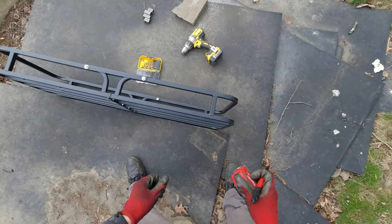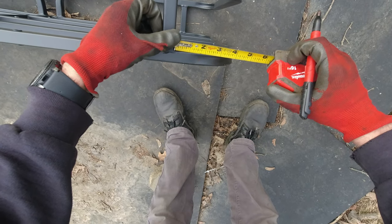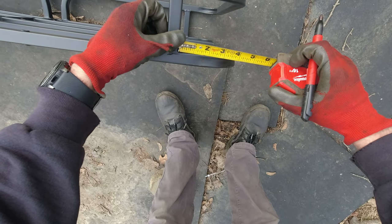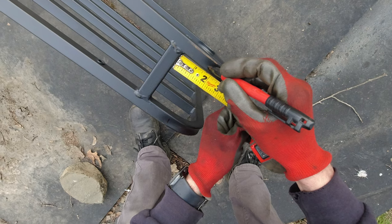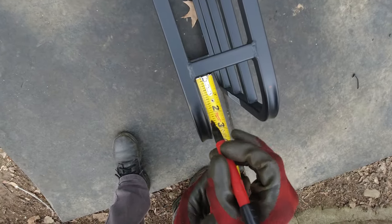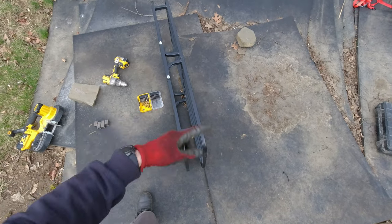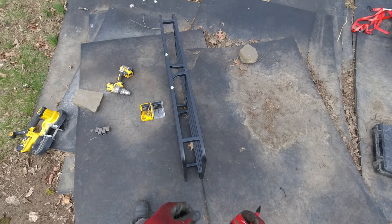I feel like I'm gonna make the holes slightly bigger in case we need to put washers. The top hole is gonna be at 1 and 5/8 inches, and the same on this side — 1 and 5/8. Now I'm gonna drill those holes on all the sides and then we're just gonna assemble it together.